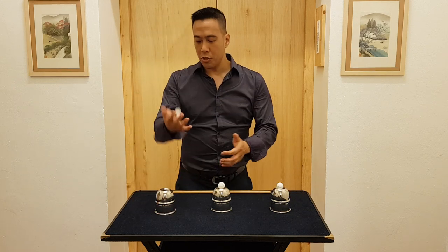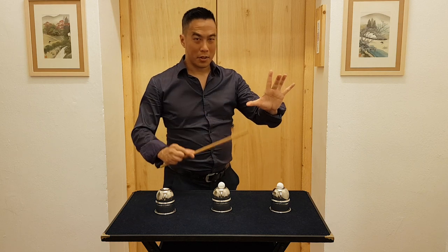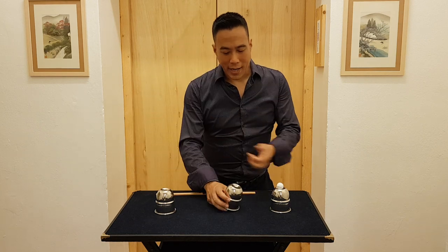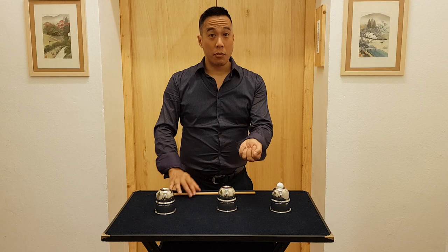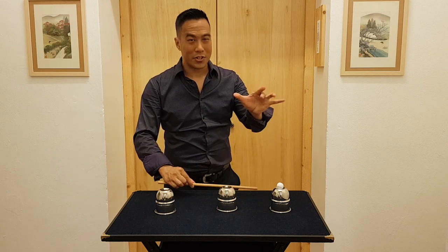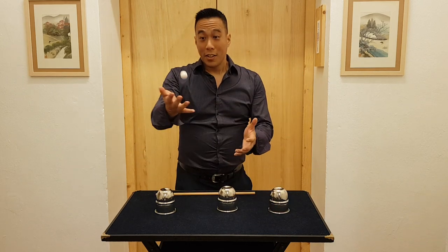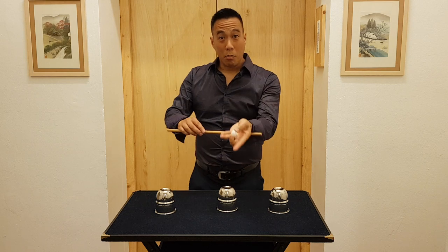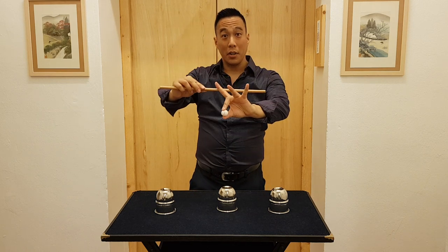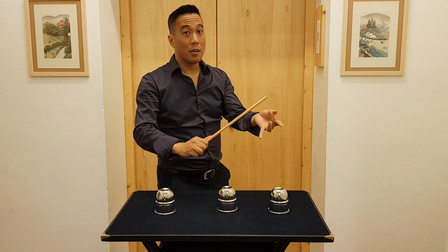Watch this ball carefully, because in just a moment it's going to magically disappear. That looks like camera tricks, but this is live and happening for real. If you watch this ball closely, you may actually see the moment that it dematerializes, and I'll do the last one in slow motion. The wand does not cause the ball to completely disappear — I don't delete it from existence, I just cause it to temporarily become invisible.